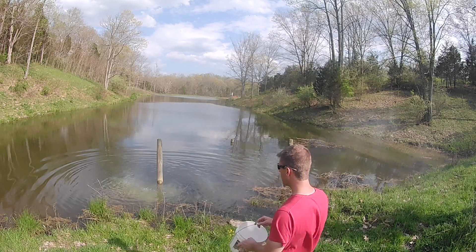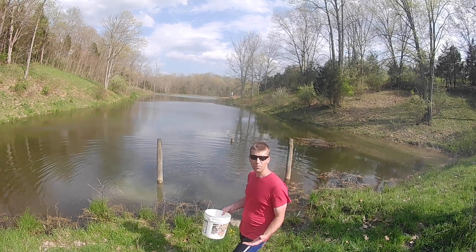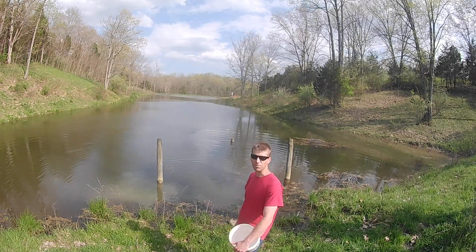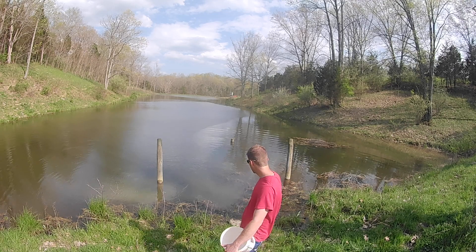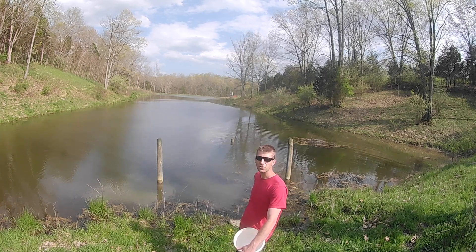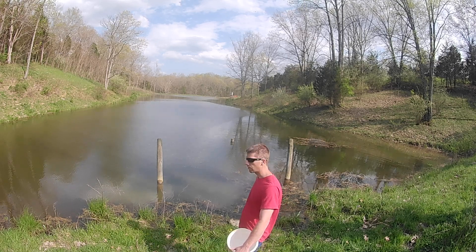We're going to take it out with a number of bass — there's quite a few bass in here, as well as bluegill. Hopefully with that we'll develop some larger fish and have a great little fishing spot.